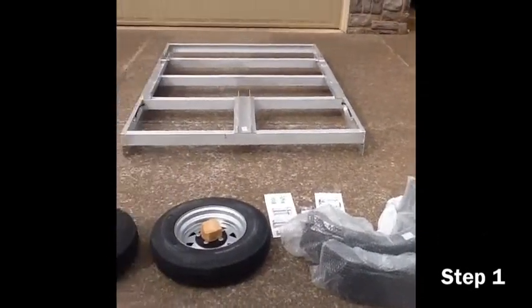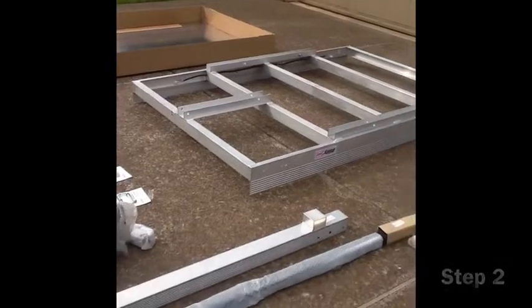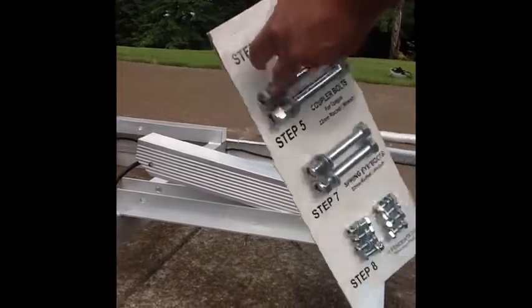Congratulations on your purchase of your Utility Sport AL6096 aluminum trailer. Once all components have been removed from the box and all the proper tools assembled in front of you, go ahead and begin by going to step four: assembling the tongue.